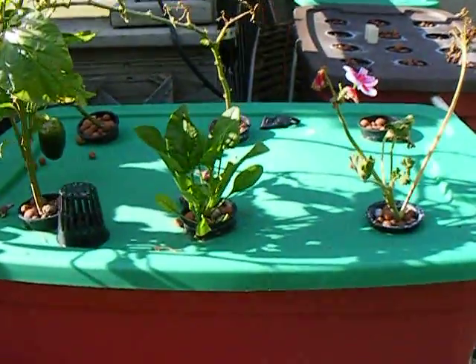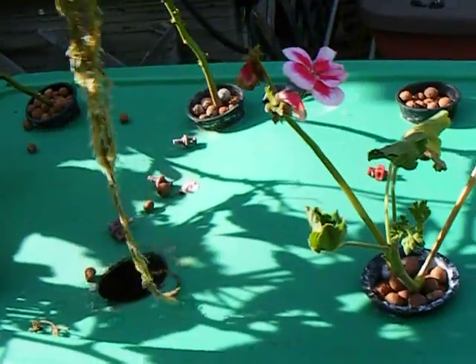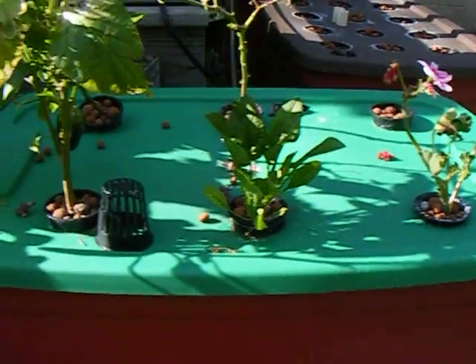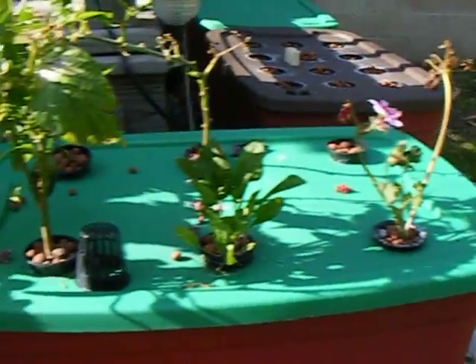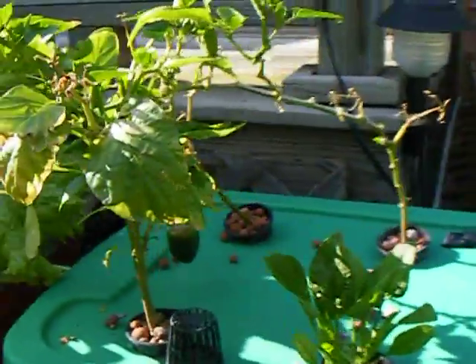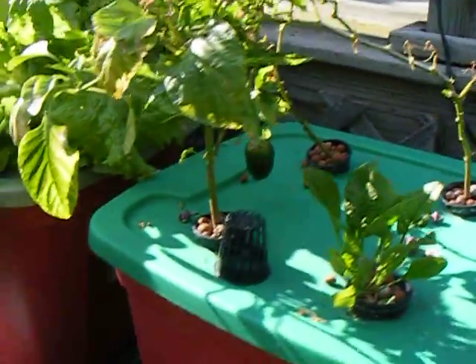The spinach here is doing fairly well. Once the root system comes up I'm sure it'll start doing better, but I find spinach is just hard to grow — it doesn't take off like tomato plants or lettuce. The pepper plants got hit by the frost but they're doing pretty good. You can see back here we do have a pepper going — I flowered that a while back.